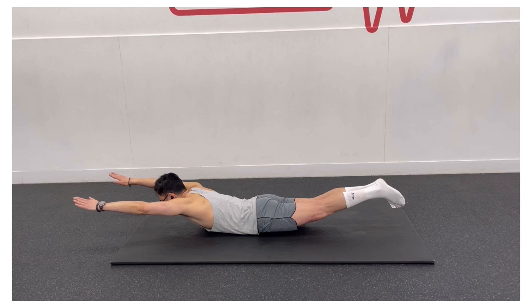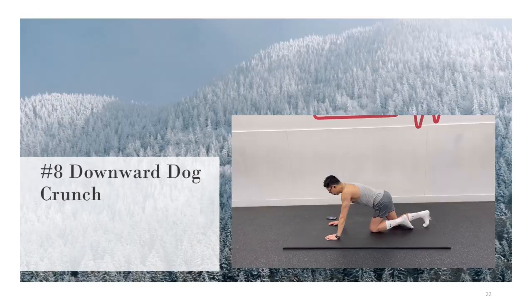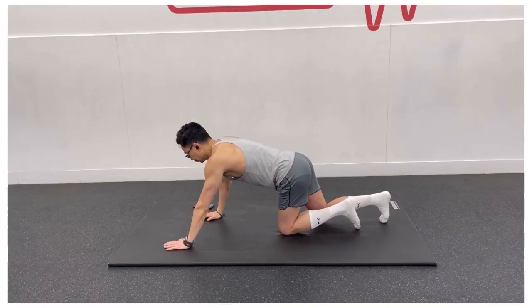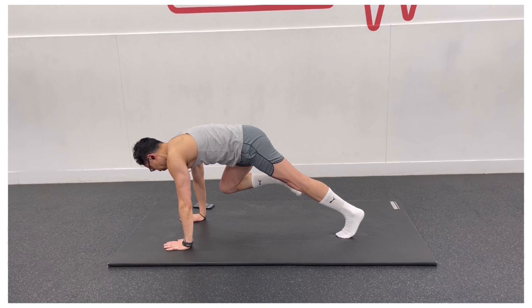For the downward dog crunch, begin on your hands and knees. Lift your buttock up into your downward facing dog. Now extend your right leg up to a 3-legged dog. Now bring your right knee close to your right elbow. Hold this position for 15 seconds.